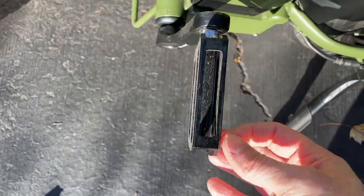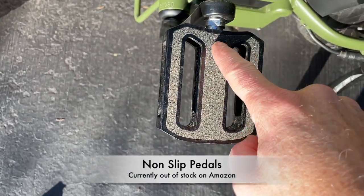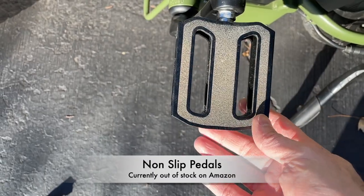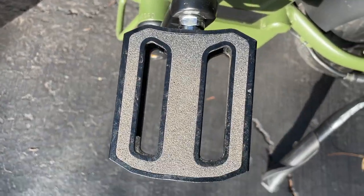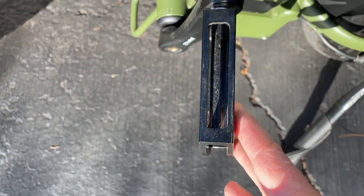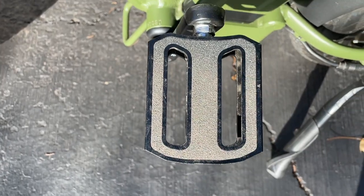I've got these pedals here too — these are non-slip pedals. There's no reflector in them, just a non-skid surface. I'll throw a link to those in the description as well. It's a nice touch versus pedals that have spikes on them mountain-bike style. These are just flat, and if you're just an average rider, these are a great choice for your e-bike.